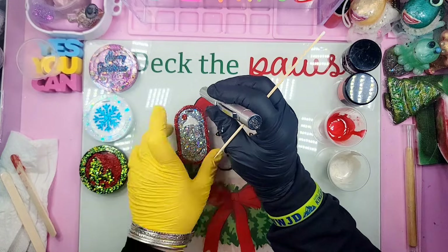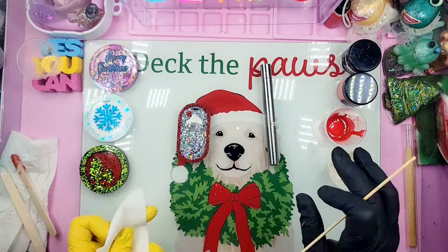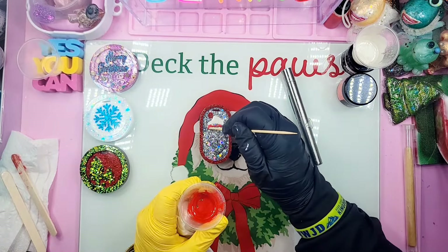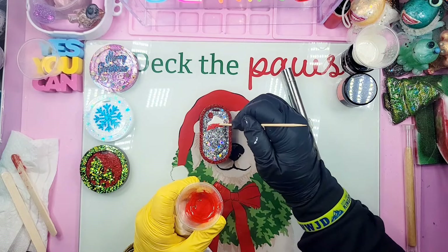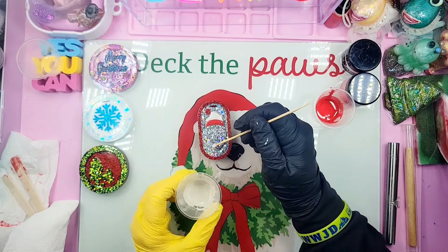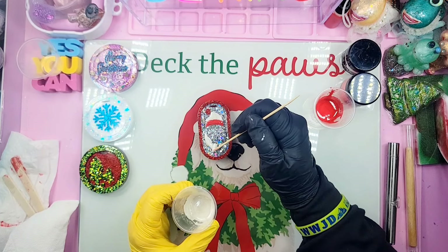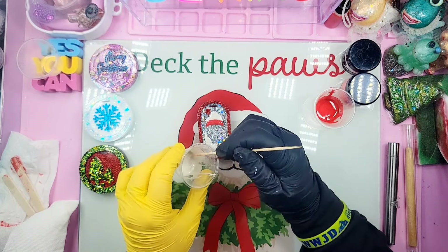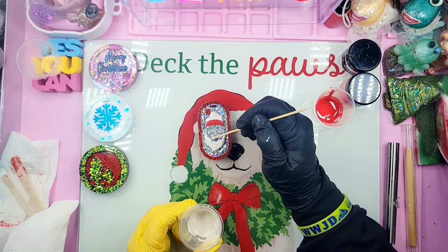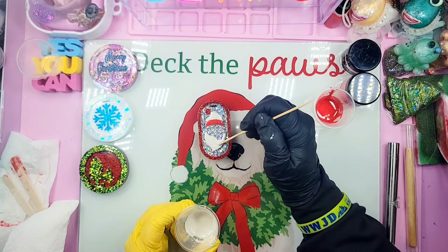I'm grabbing my holographic silver glitter — a mix of octagon and really fine — and it's beautiful. I accidentally dropped a few flakes into the red resin so I'm picking them out. Now stirring that up really good with a popsicle stick — I think I need a little more. Spritzing alcohol in the mold, then pouring into the Santa Claus mold.